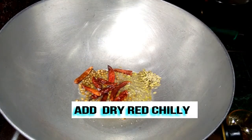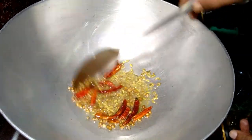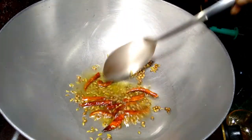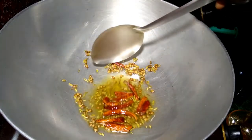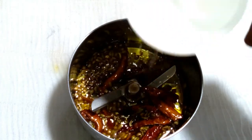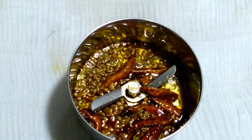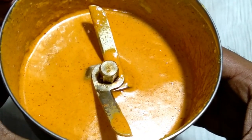Now fry the dry red chilies well properly for 2 minutes. See friends, the frying is done. Now add this into the mixture machine bowl and add a little bit of water and grind into a paste well properly. See friends, this paste is done — a beautiful paste with beautiful color.